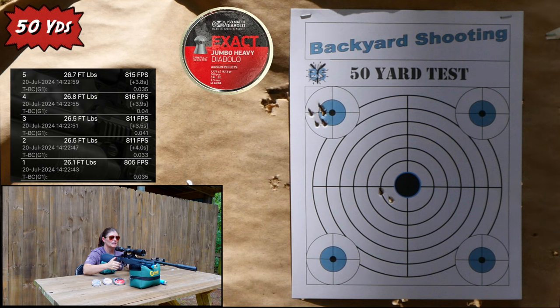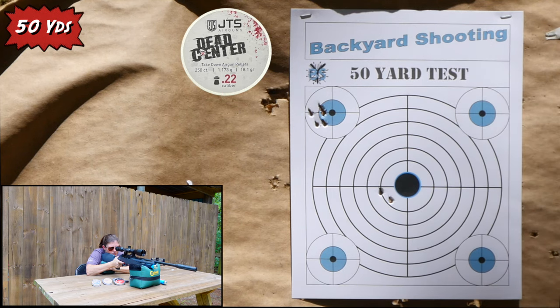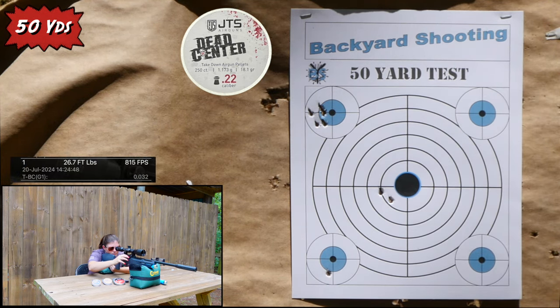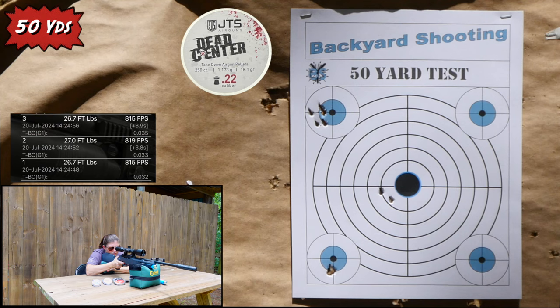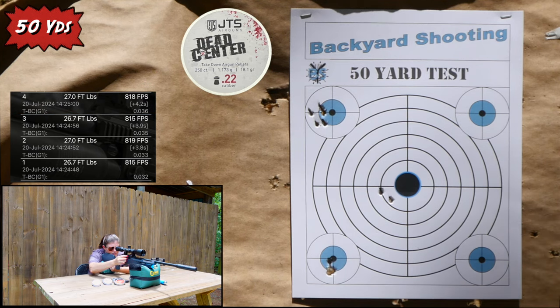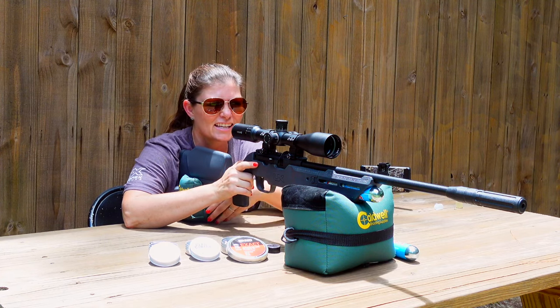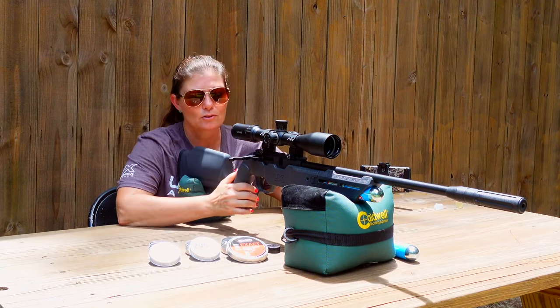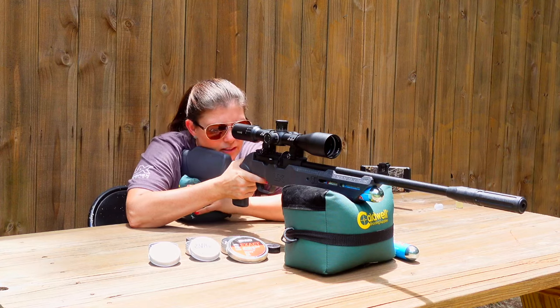Not terrible, but not great either. Let's see how the JTS Dead Centers do — I'll shoot the bottom left. Those were actually really good; very pleased with the results on those. Now let's check out the AEAs — a little heavier pellet — we'll see where they hit.